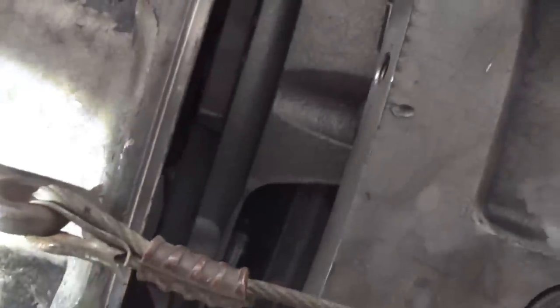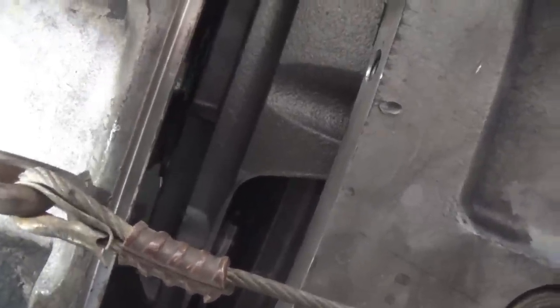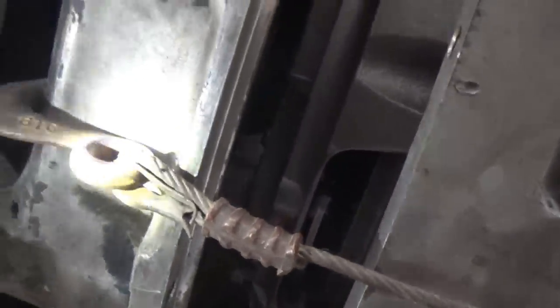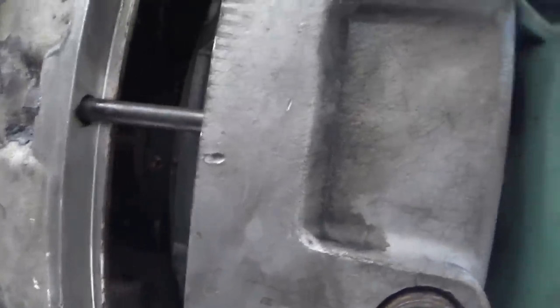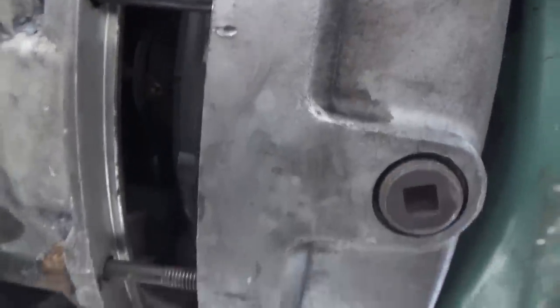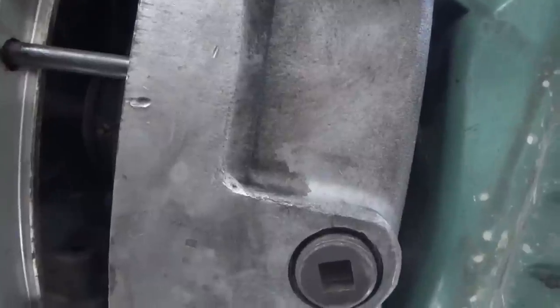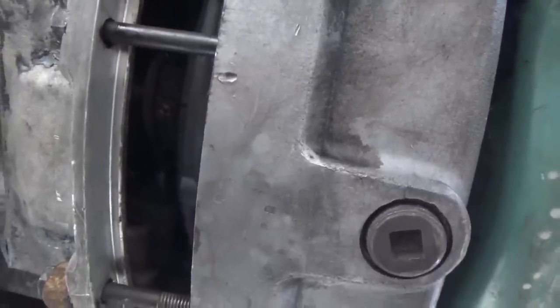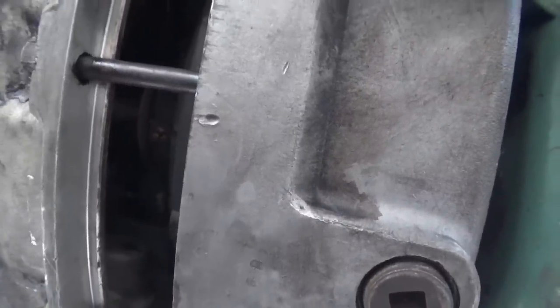I'm going to go ahead and start pulling this in. I can't do it on camera because I need one hand with a flashlight and another hand on the come-along. I'm on my way in now. I had a little bit of trouble catching a spline — I was using some longer bolts and pulling it in and it kept getting tight and wouldn't go. I'd raise the jack up and down a little bit and it still wouldn't go. So I backed the bolts off just enough that I could just barely turn that shaft with the channel-lock pliers.